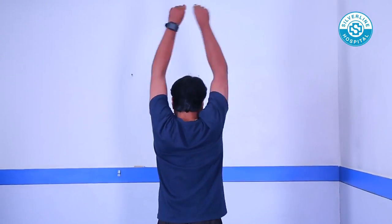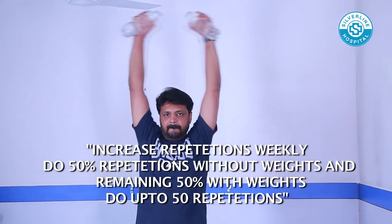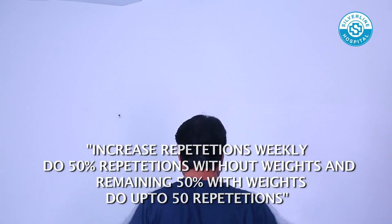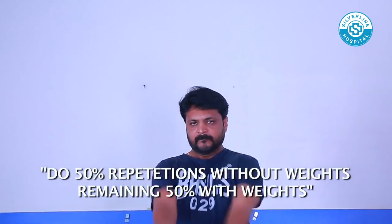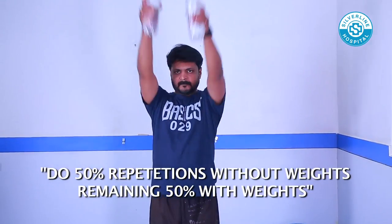Sideways Arms Lifting: Raise both your arms sideways overhead. As you progress, add weights on each hand. Arms Full Rotation: Keep your arms straight and do circles in clockwise and anti-clockwise direction. As you progress, you can add weights.